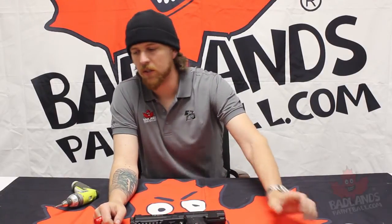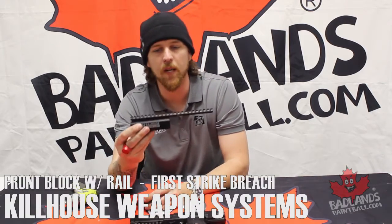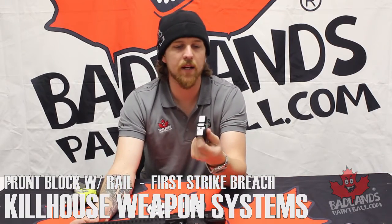Hi everybody, Mason here, Badlands Head Tech. We are going to be doing a video today about the installation of the Killhouse front block with the rail for the TPX, as well as the first strike block also by Killhouse under the TPX. Should be a good time, so come on in and we'll get a closer look.